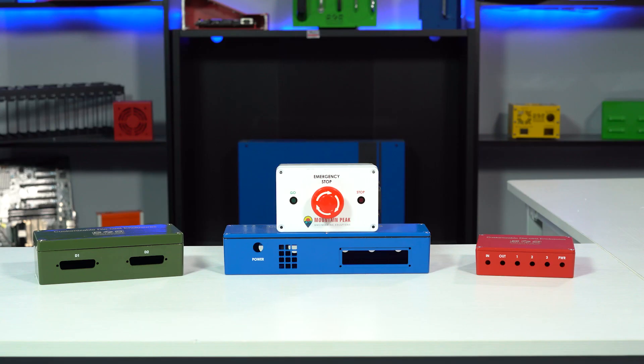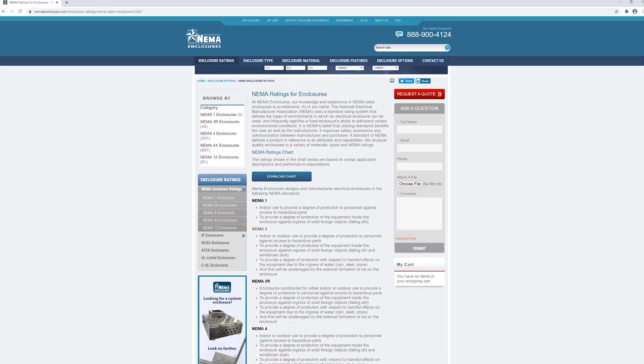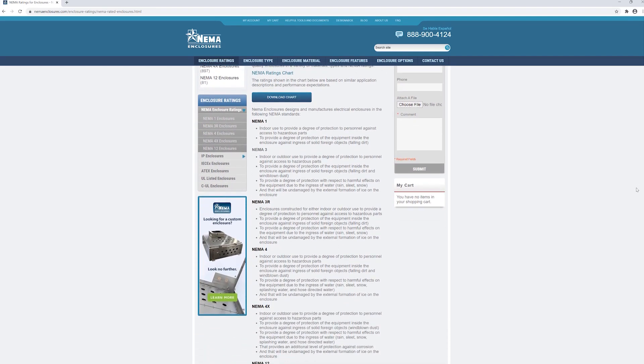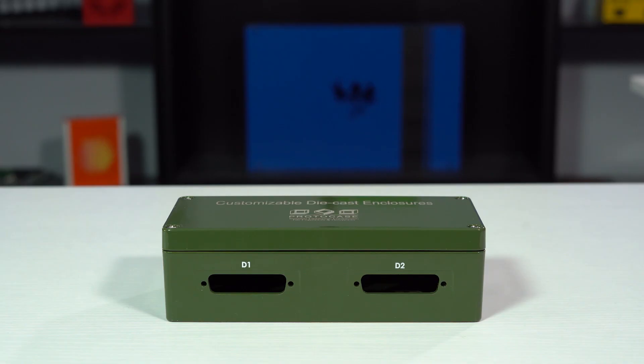So what are the ideal use cases for going the route of die-cast versus a machined enclosure from a block of aluminum? Customizable die-cast enclosures are an excellent option if you want the durability and protection of a machined enclosure but also want the cost-effective option. If you require specific NEMA certifications for your enclosure, a customizable die-cast enclosure in particular styles would be the best option, as those die-cast enclosures come pre-certified to NEMA specs.